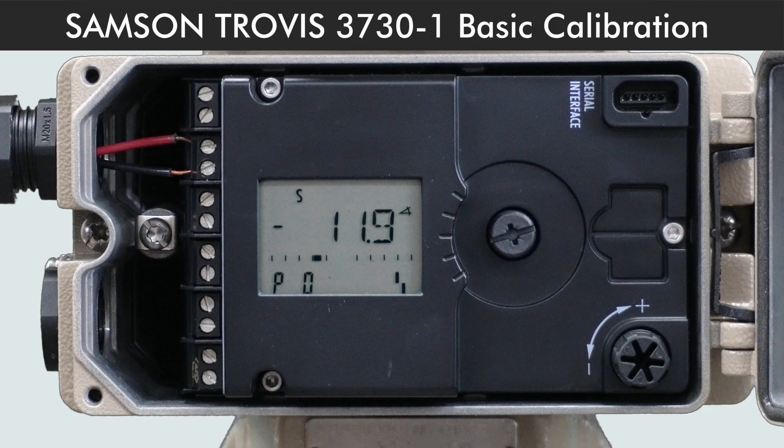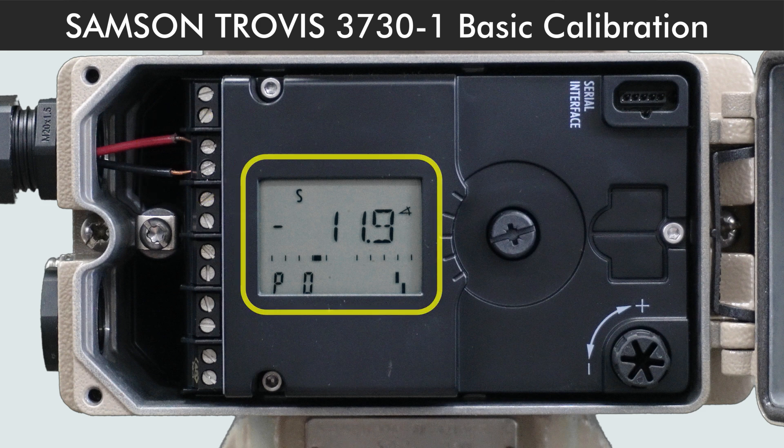After mounting the positioner on the valve, connect the positioner with 60 psi air supply and a milliampere current source. This is the reading on the screen when the positioner has not yet been initialized.